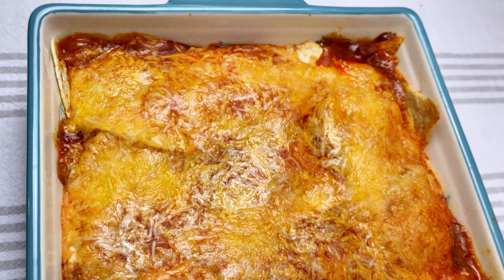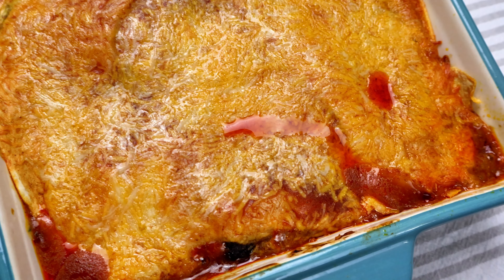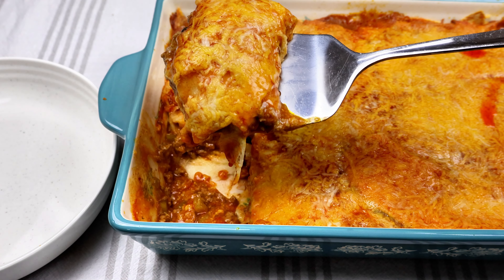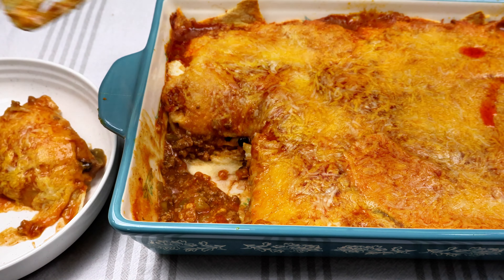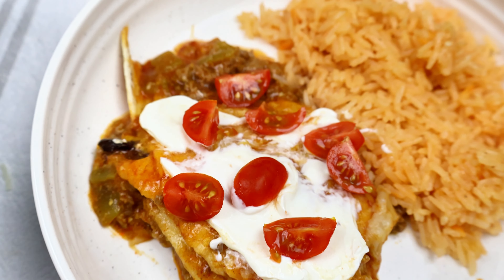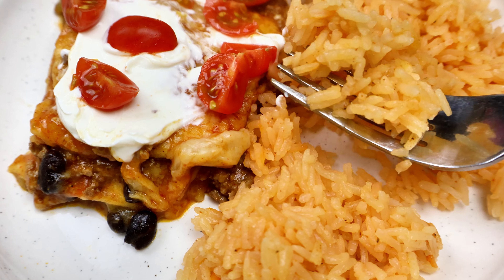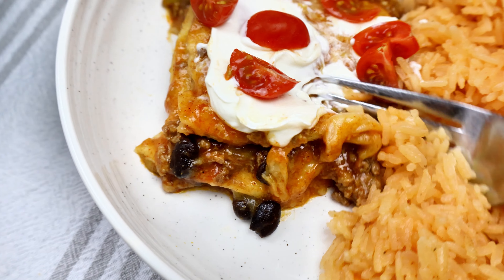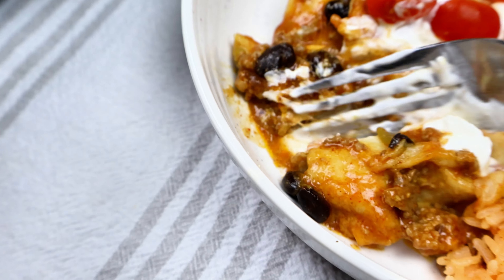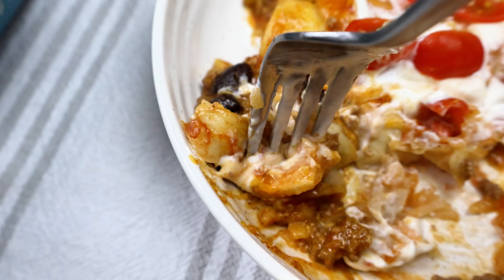Look how beautiful she is after she's done cooking! I love beef enchiladas, and I really enjoyed this as a casserole — this might be my favorite way to make it. It was so good. I topped mine with some sour cream and cherry tomatoes. We also had rice, chips, and salsa because you have to have chips and salsa with a Mexican dish. This was absolutely phenomenal — a huge hit for us.